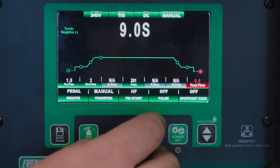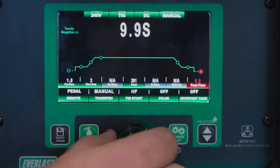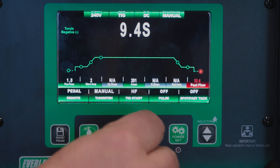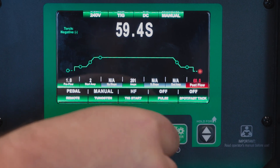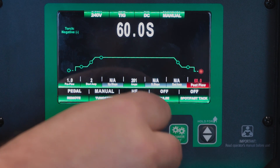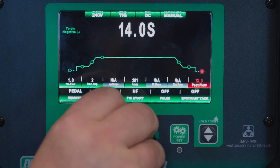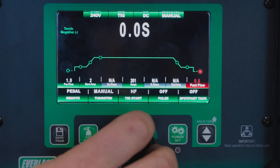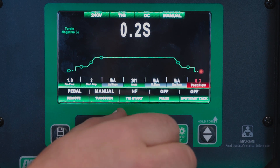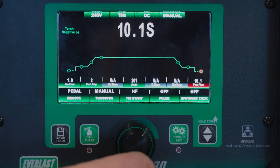Then we have our post flow. We have a fine adjustment like we did on our EXTs, but you can also push in and get a coarse adjustment. So we can go up to 60 seconds of post flow, or obviously all the way down to none if you want to burn your tungsten up too. I'll go ahead and set that to 10 for now.